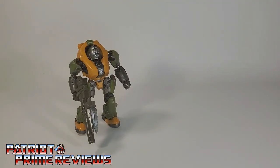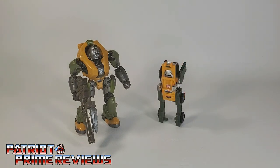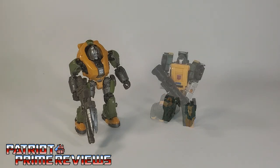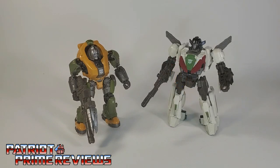Now for some quick size comparisons. Here is Transformers Studio Series 80 Brawn with Generation 1 Optimus Prime, Generation 1 Brawn, Titan's Return Brawn, Power of the Primes Brawn, and Studio Series 81 Wheeljack.